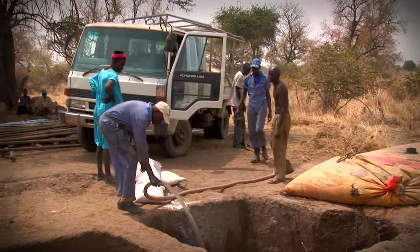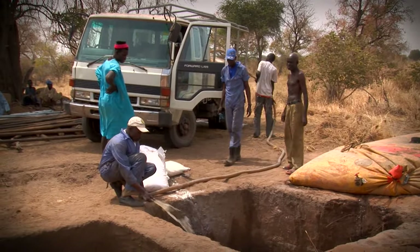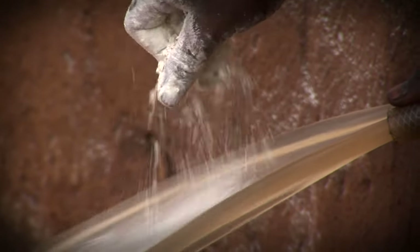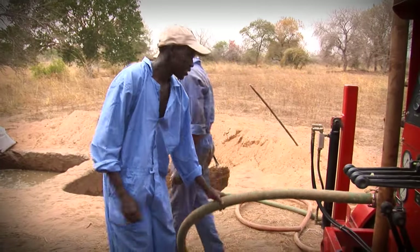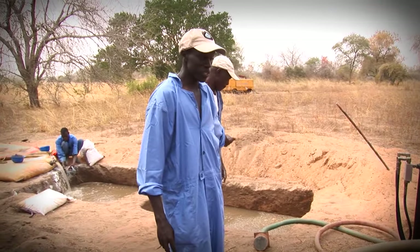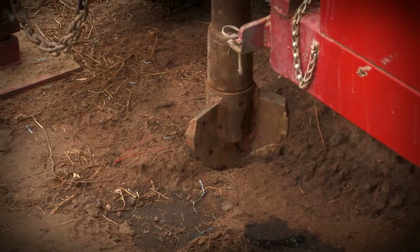Water is recycled throughout the drilling process. Polymer is added to keep the well from collapsing. This is the mud pump. They will put it in the pit, in that water, and it will suck the water and the water will come out here.